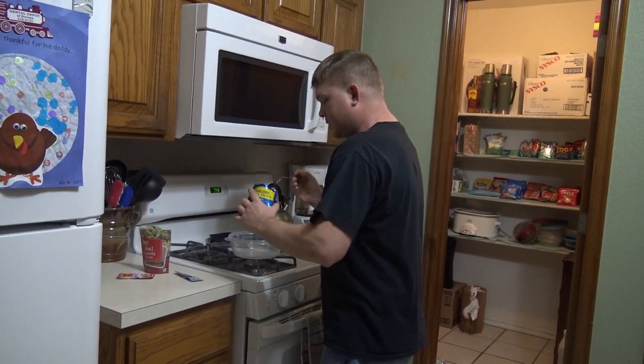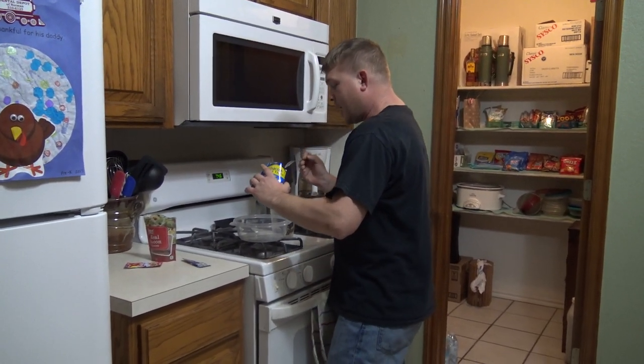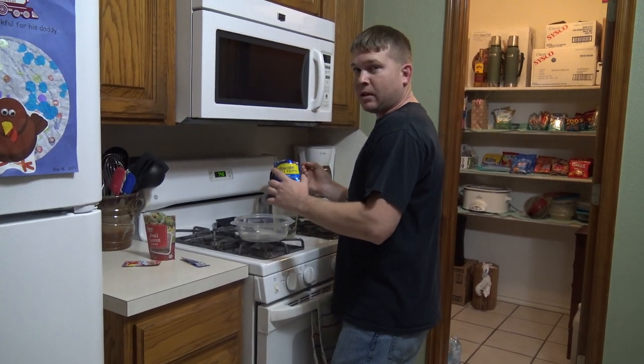Oh hello! I didn't see you there. Today, I just thought I'd make something really good.